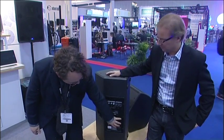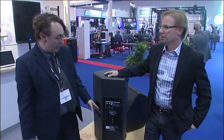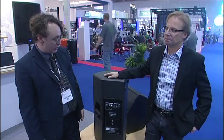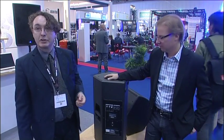There's also an option slot, so I can replace this with an option card. Coming later, we will have Dante and AVB, so we'll be able to run up to 256 channels of digital audio over a Dante connection directly into the speaker. Just take an Ethernet cable, plug it into a standard router, and you're done — no more multi-core, no audio cable whatsoever on the stage.